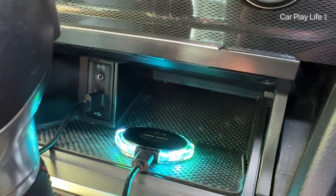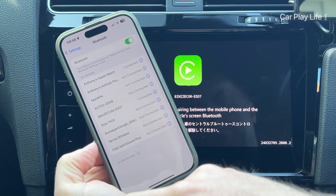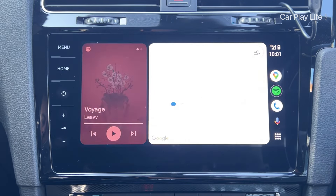You simply connect the adapter to your CarPlay and Android Auto USB port and connect your mobile device to the adapter over Bluetooth. Connecting wirelessly may not be the fastest with this dongle, with 14 seconds into CarPlay and 23 seconds into Android Auto.